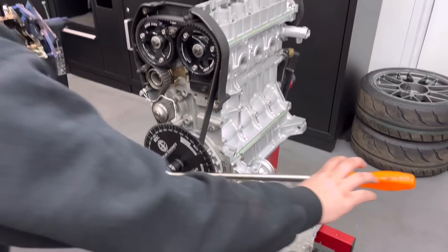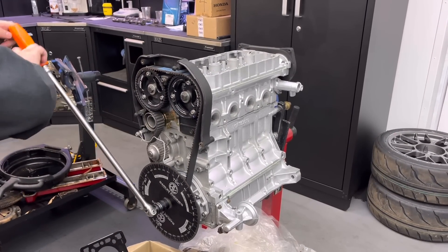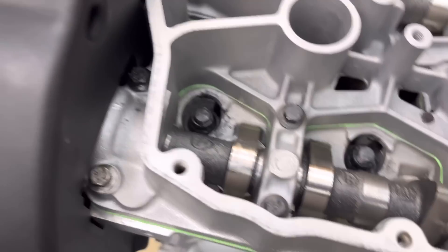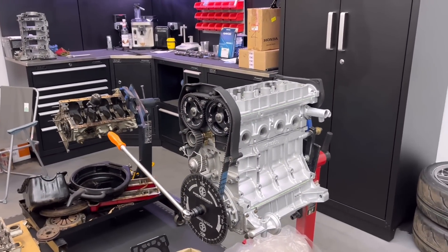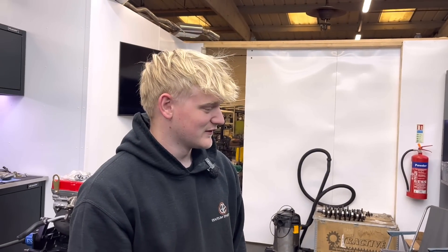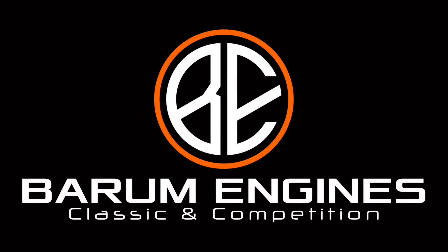Remove the gauge, turn it all through — a couple of 360s — make sure it all turns and nothing touches. It feels good. Back to number one — the old 180 out. Number one inlet just about to open and exhaust just closed. Jobs a good'un. So that's it, really — it's as simple as that. It's one of those processes you don't do too often so you have to almost teach yourself again every time. Rocker cover on, sump on, build out — put it in. Well done. We'll see you next time. Bye.